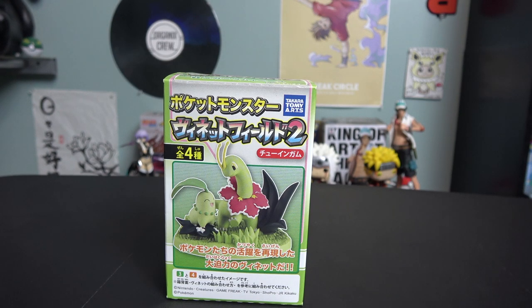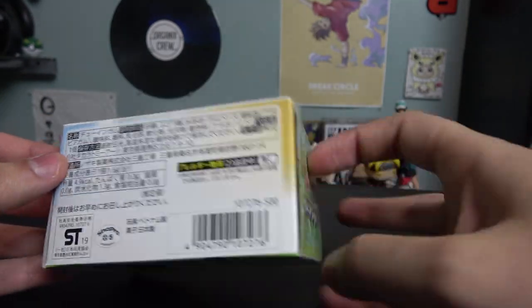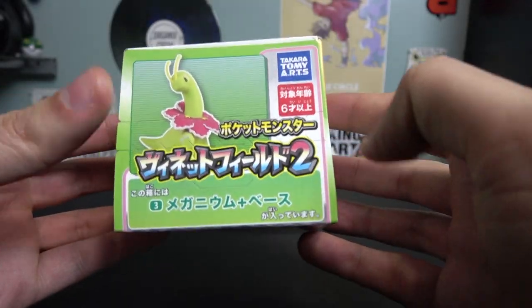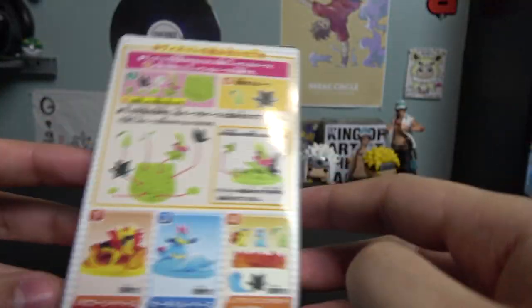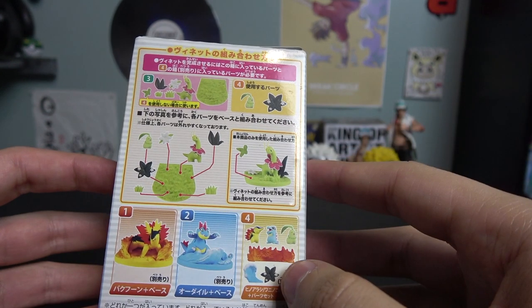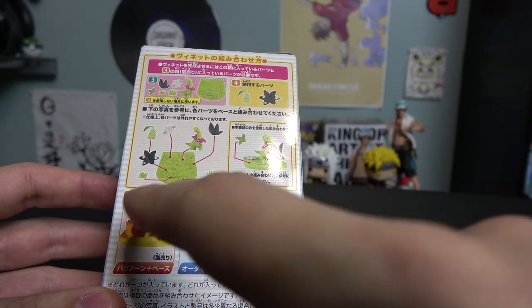Pretty much what that means is 'Vignette Field Number Two,' and right here it says 'zen chu four,' which means all four parts — that's kind of weird, but let me try to explain. On the side you have information: on the top, Vignette Field Two, Meganium; more information on the bottom and other sides; and on the back you have the other figures in this set.